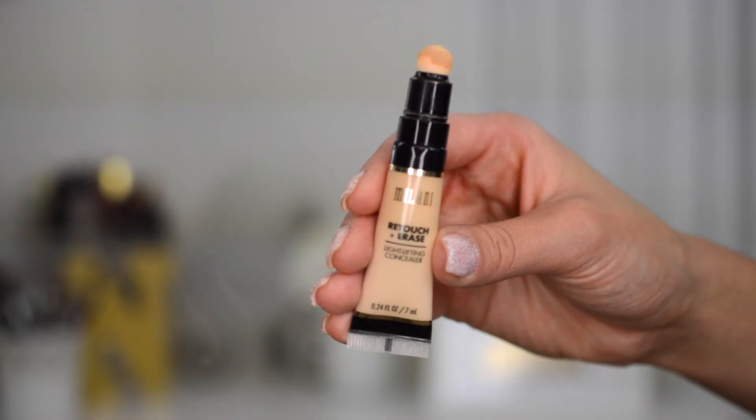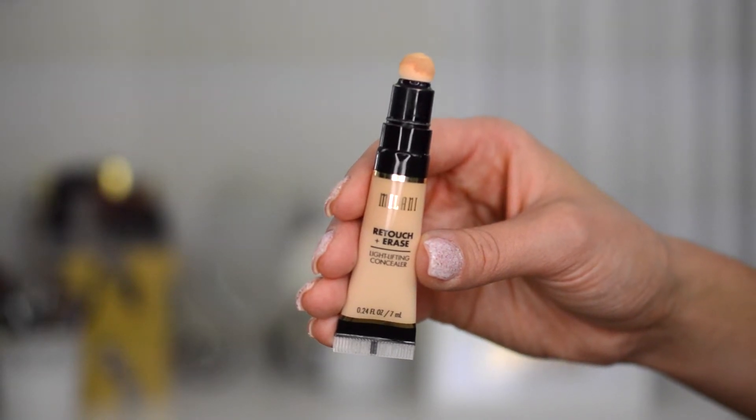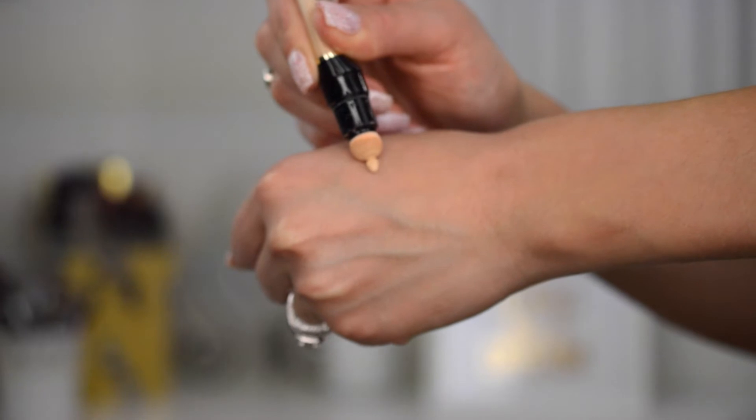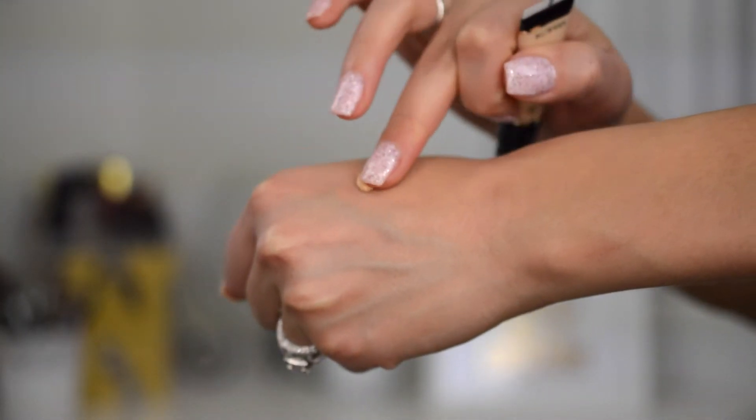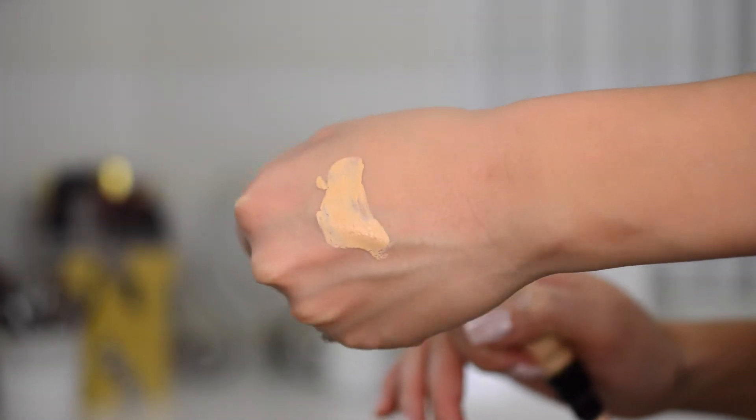This concealer does have a few different claims. It says quick and buildable coverage, color corrects through light technology, minimizes the look of dark shadows and wrinkles, and is revitalizing and brightening for your face. I feel like that light technology is very similar to some higher-end cosmetics — it has light reflectors that act as a blur for your skin to minimize wrinkles or any texture.